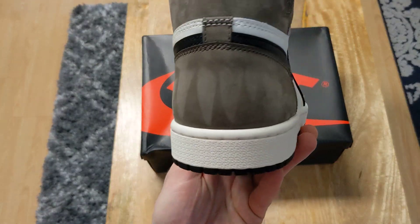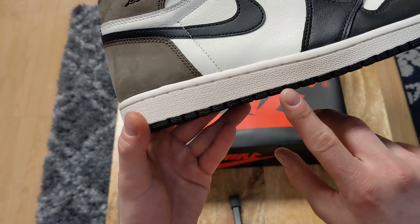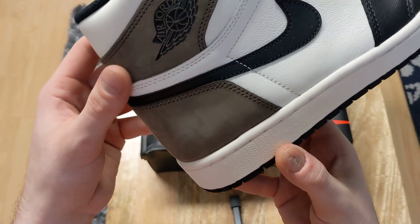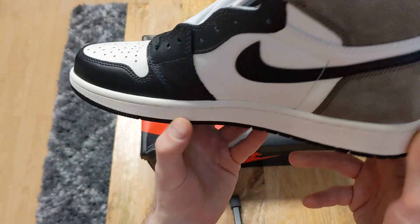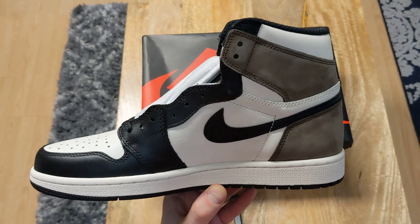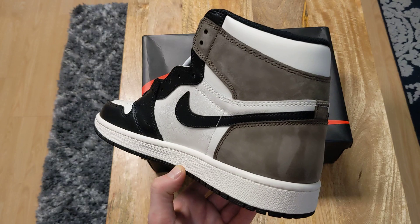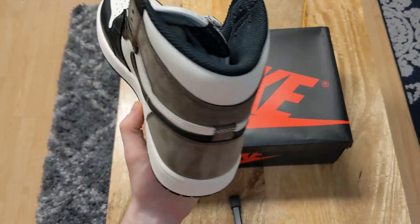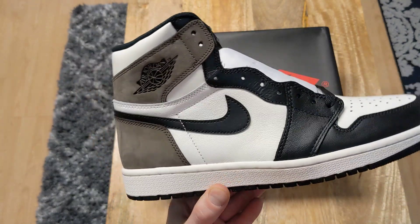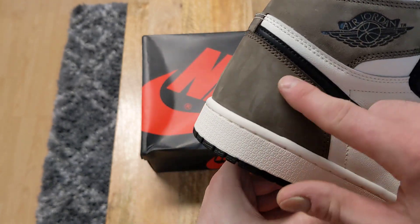Got the right shoe looking really good. Even this black on the midsole is spot-on — no touch-up paint, no glue marks anywhere. The thing about these reps is you get a QC — quality check — before they even get sent to you, so if there are flaws you just red light it. I green lit these. Got the right shoe side profile, wing logo, more suede movement.